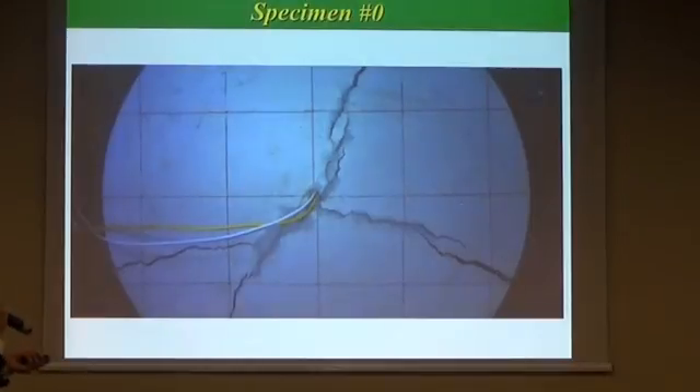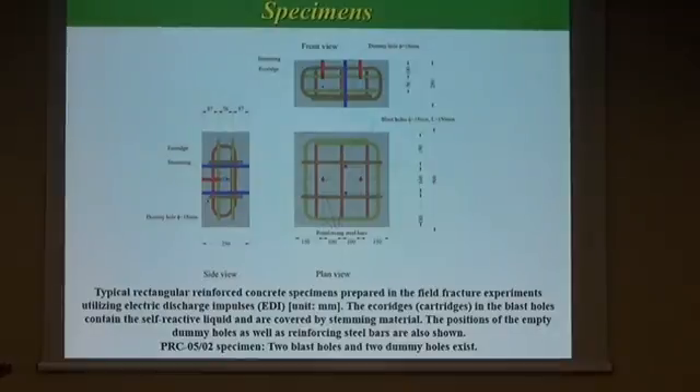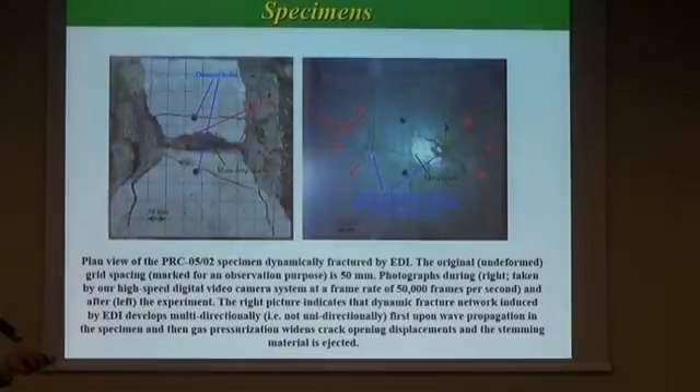Following these previous experiments, we conducted more applicable tests on rectangular specimens with reinforcing steel bars. The specimens were 500 mm width and length, and 250 mm height. In addition to the blast holes, colored light blue and red, we added empty dummy holes, colored dark blue, in order to control or guide the main crack. The other elements colored green, yellow, or brown represent reinforcing steel bars. The result follows.